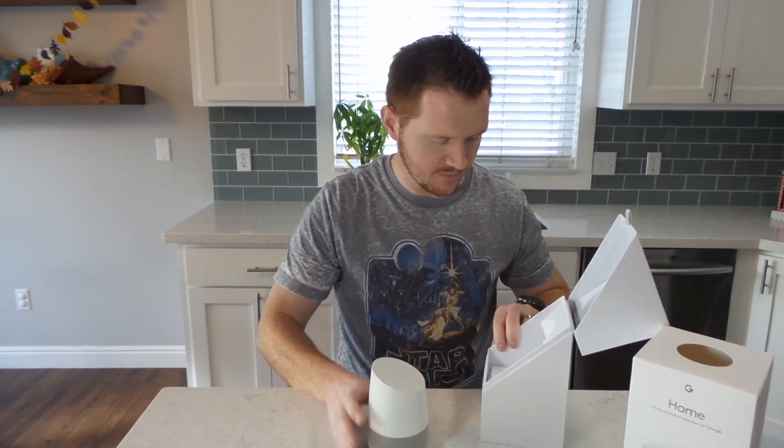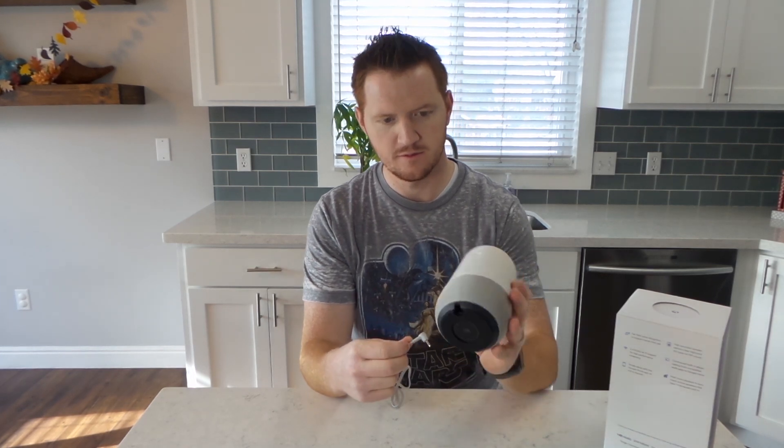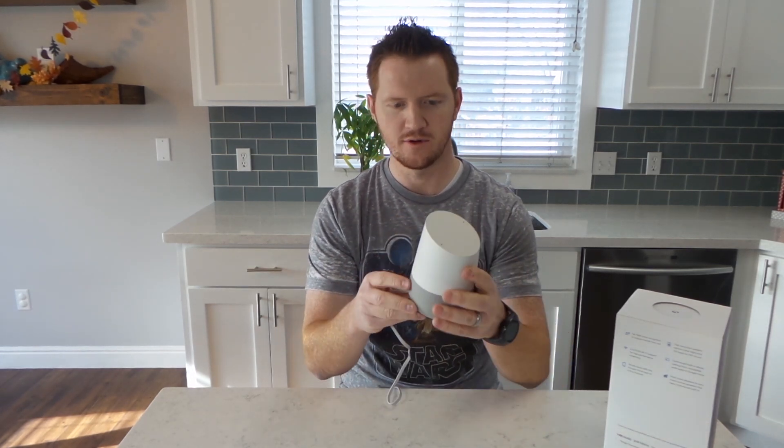So let's get this set up. Plug it in the bottom there. Pretty easy.